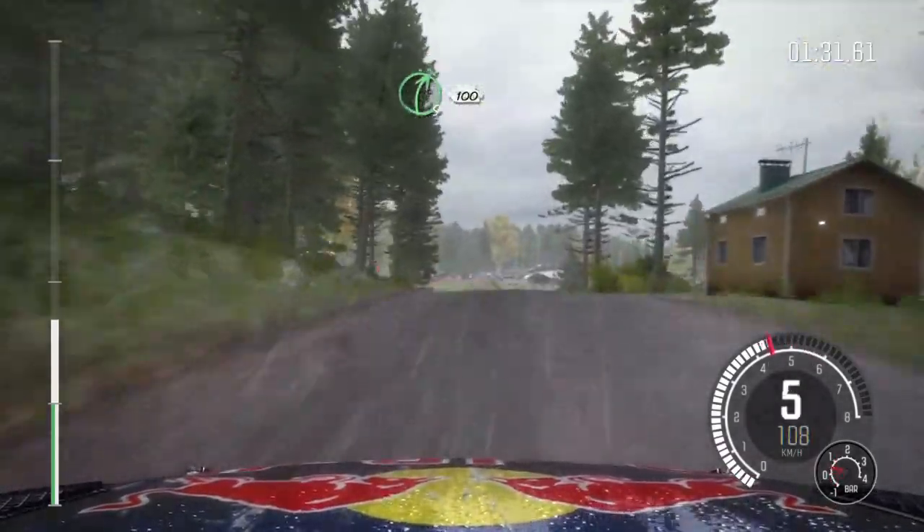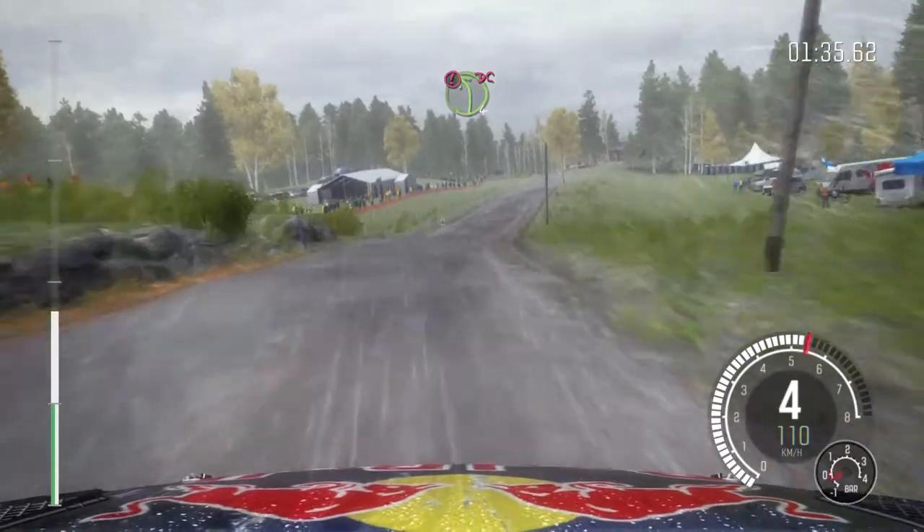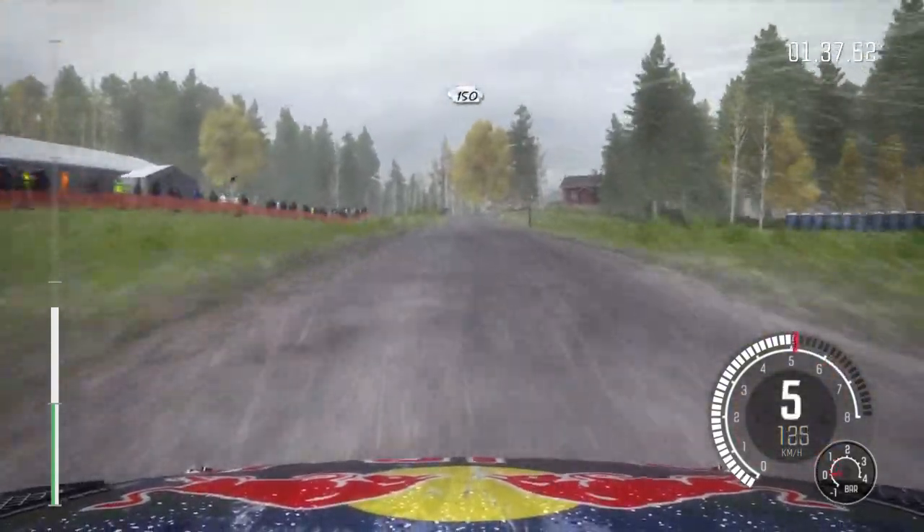Right 5 long over 2 small crests, 100. Caution, left 4 over crest, jump, AB. Past junction, don't cut, 150.